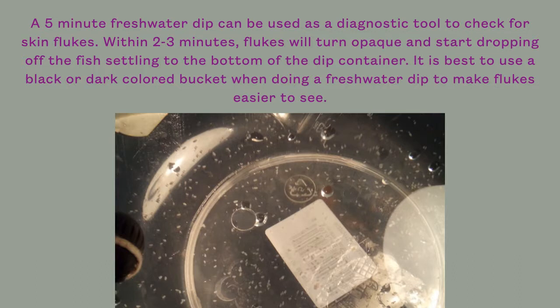A five-minute freshwater dip can be used as a diagnostic tool to check for skin flukes. Within two to three minutes, flukes will turn opaque and start dropping off the fish, settling to the bottom of the dip container. It is best to use a black or dark-colored bucket when doing a freshwater dip to make flukes easier to see. I will post a link in the comment section explaining exactly how to perform a freshwater dip.